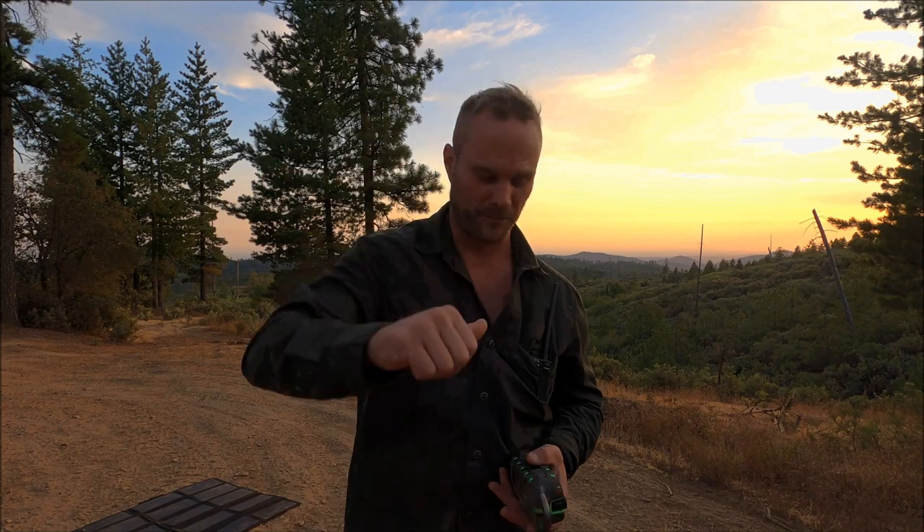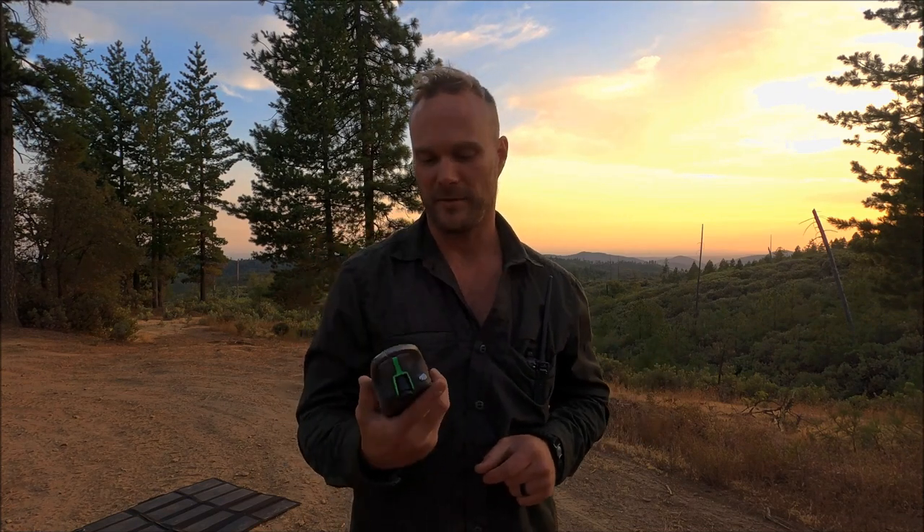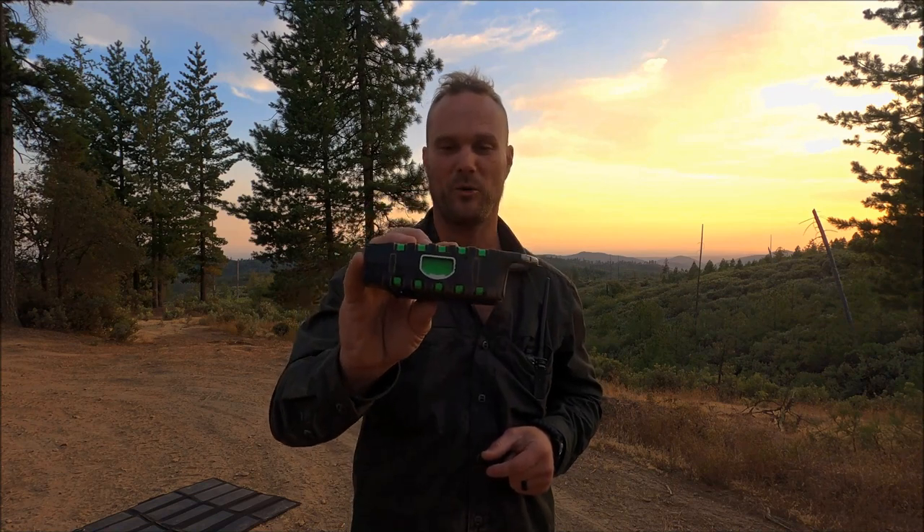So the Grunt Proof verdict: because half of the functionalities don't even work, we're going to say it is a no-go, not Grunt Proof. Like I said, this is a very cool toy in theory but the execution is poor. So if Etan puts out a Scorpion 3, an updated model, I will get a hold of that and I'll let you guys know how it does. Essentially this is a bottle opener slash emergency radio.